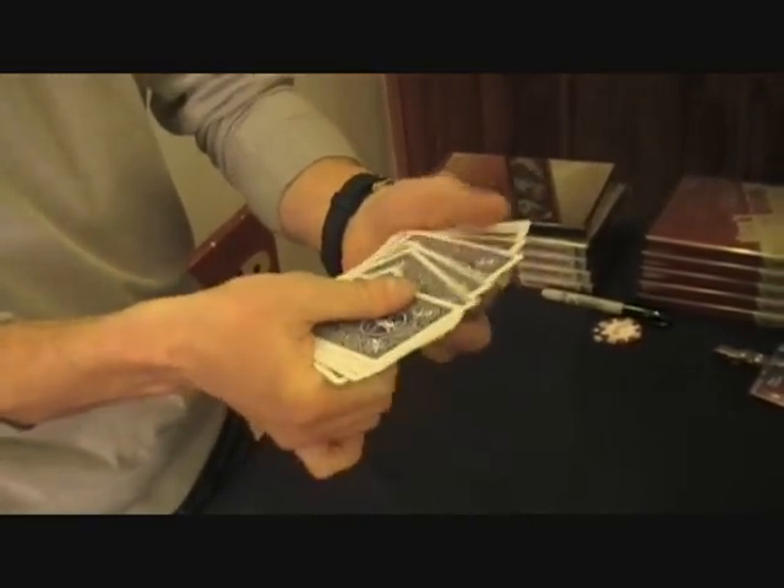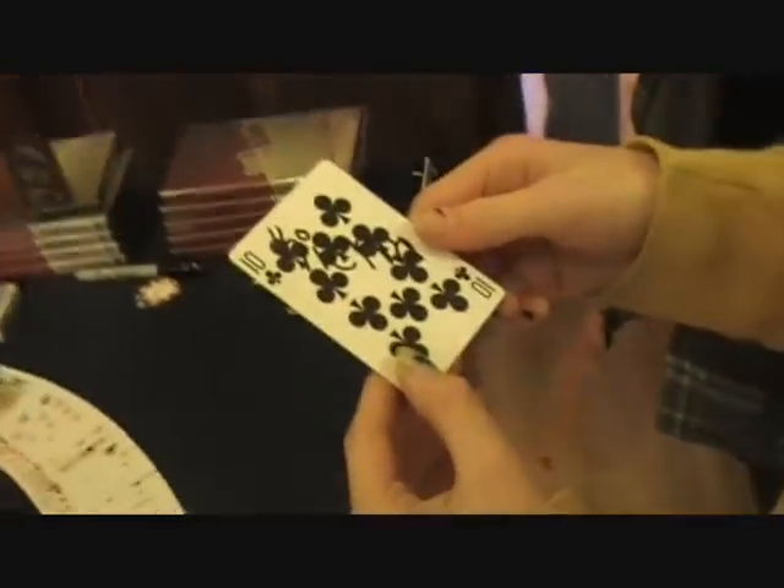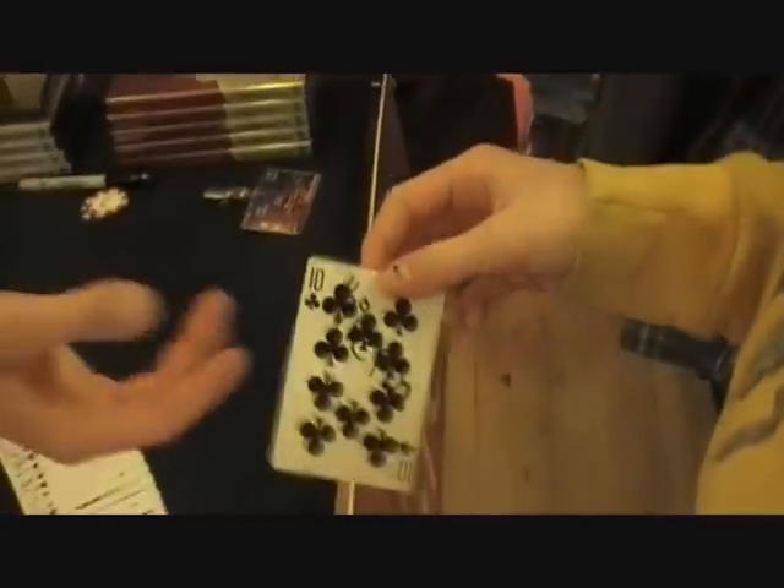Here, take out another card — any one you want. Pull one out, grab it out. Should look just like yours. How'd you do that? That's kind of weird. It looks like you took out your own card.